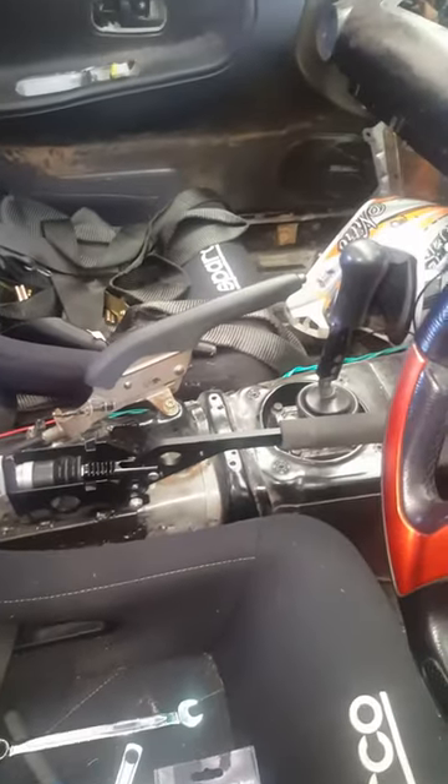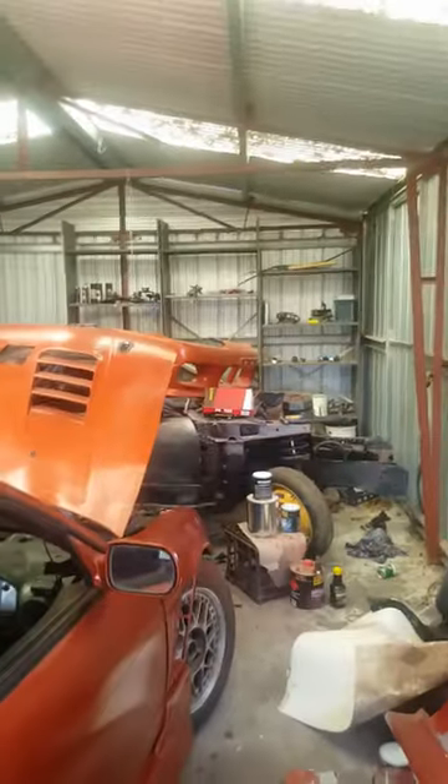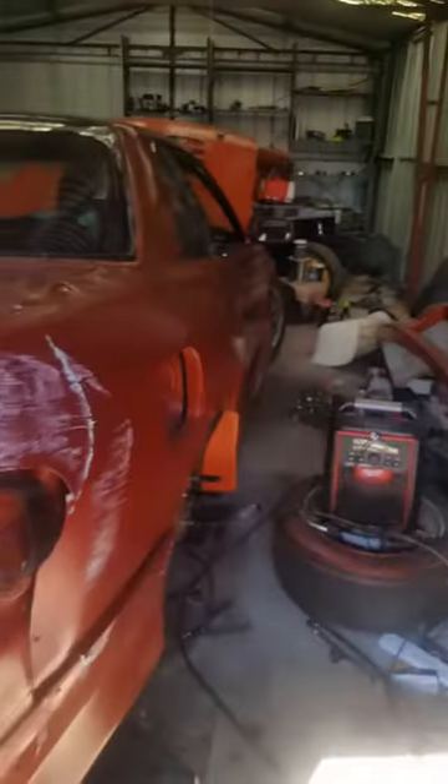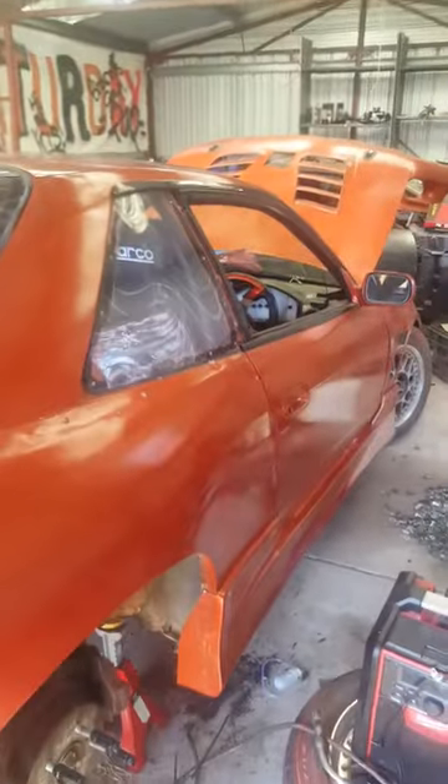As I said, I spent $200 on the shell, built it from spare parts that I either had laying around or pilfered off the 180. I did pay money for the body kit and the paint, but what's the point of having a track car that doesn't look flashy?